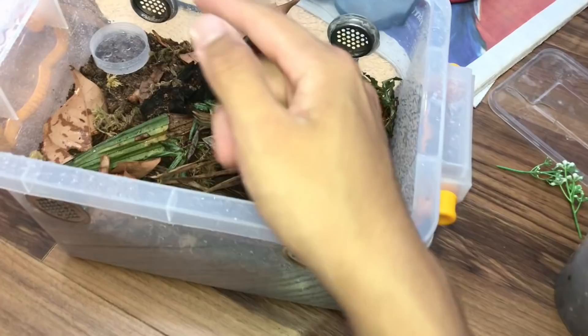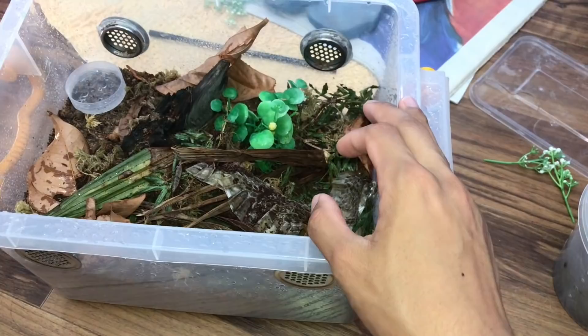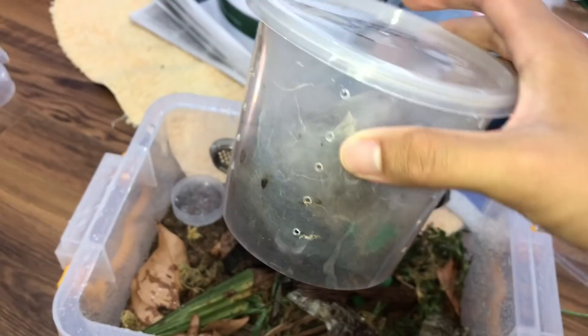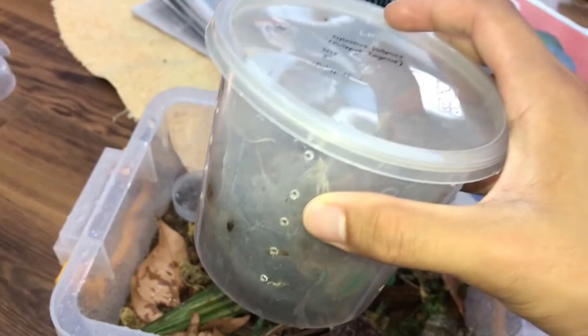This kind of video is going to be a series, so I'm going to be rehousing all my tarantulas slowly into this setup. It also gives you guys the chance to see what tarantulas I have, since I don't always show them in every video. Today's tarantula hasn't been featured in a while, and I think it's a girl.